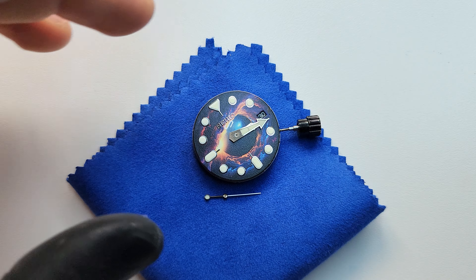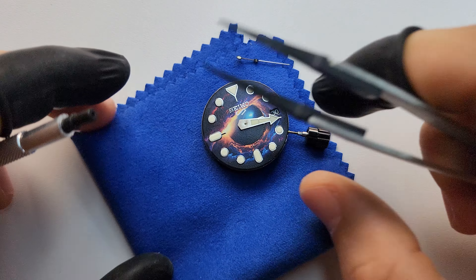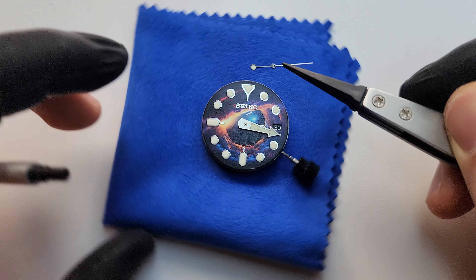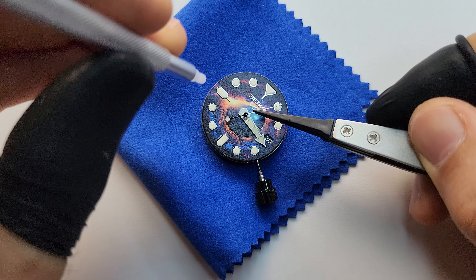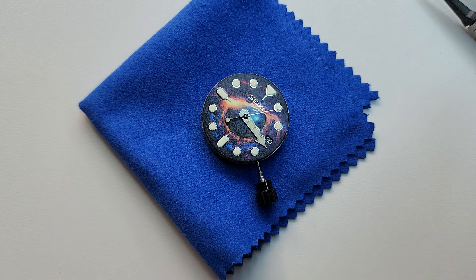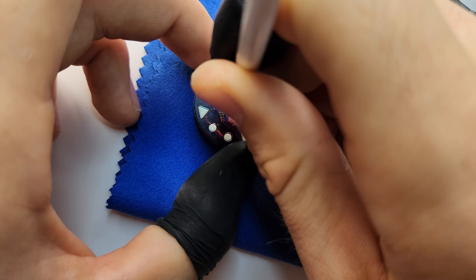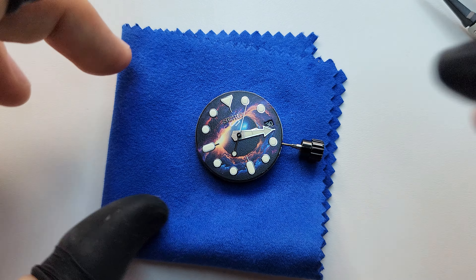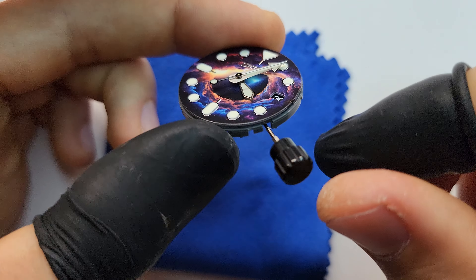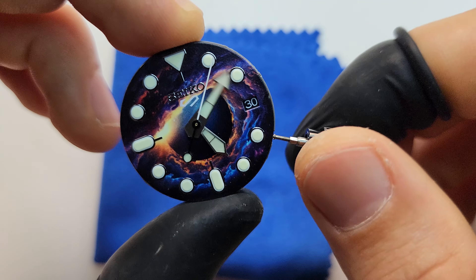And the last one — the second hand. This one usually might not be easy, but we're using Still Dive parts and the same set of hands, so it's easier to set it back. Just like that — literally one touch — and it sits perfectly. I love it. Check the alignment — perfect. That's why I like to work with Still Dive parts; it is really, in my opinion, by far the best option for modification.